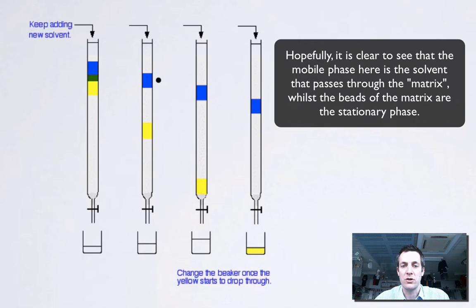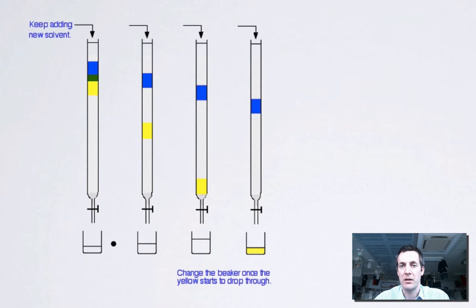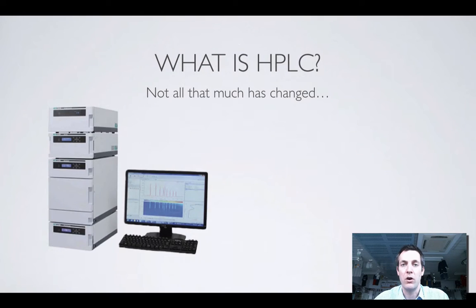The reason I'm showing you this is just to show that column chromatography involves a solvent that instead of rising up a paper or up a thin layer, just goes down through this tube of very, very small granules and then ends up coming out the bottom. Now HPLC, or high performance liquid chromatography, hasn't really changed very much from this.